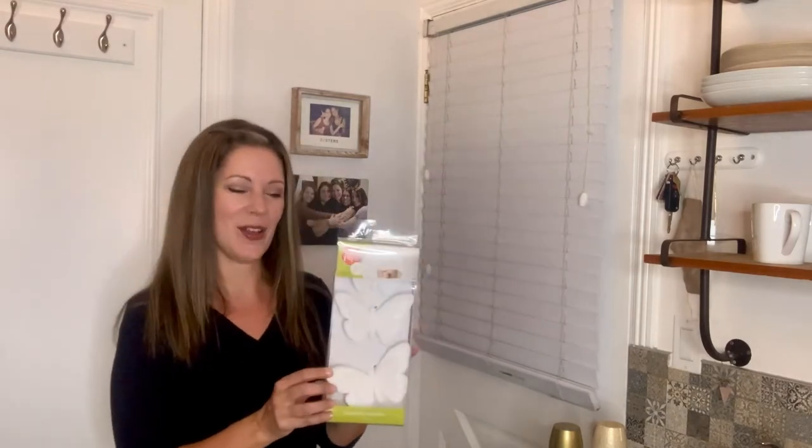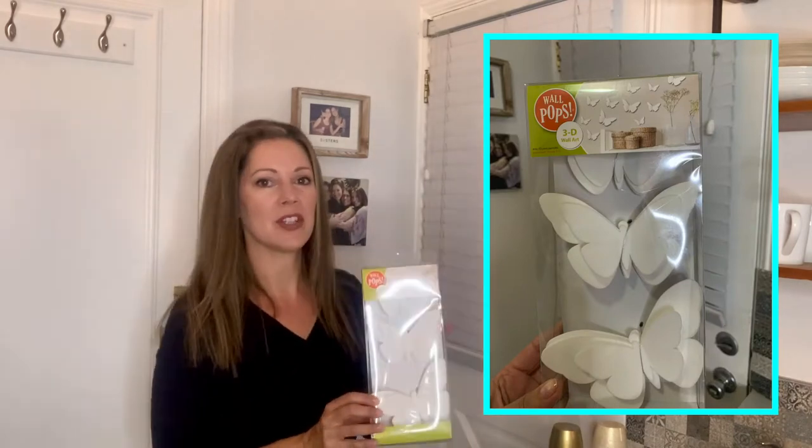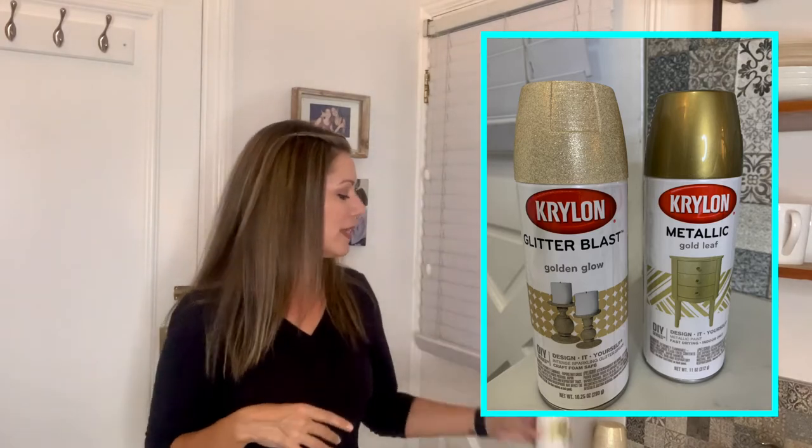So I thought that would look nice, and then maybe just to make it a little more fun, I've got these too. I got both of these things at Lowe's — these are white butterflies which just adhere to the wall or the windows. They're white so I thought it would be fun if I spray some of them with this gold leaf and then also a little sparkle too.